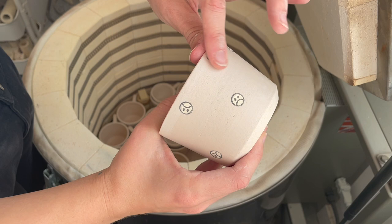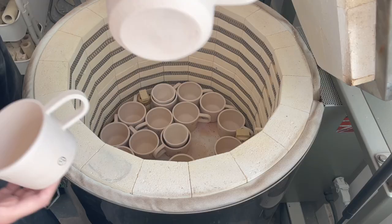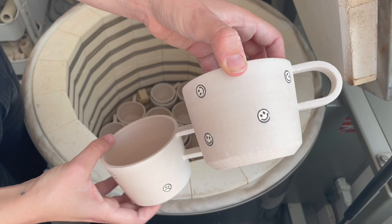These are the frowny faces — you saw the smiley face that came out of the glaze kiln before. These ones have just been bisque fired. Oh, sad buddy, it's gonna be okay. And these are the happy ones.